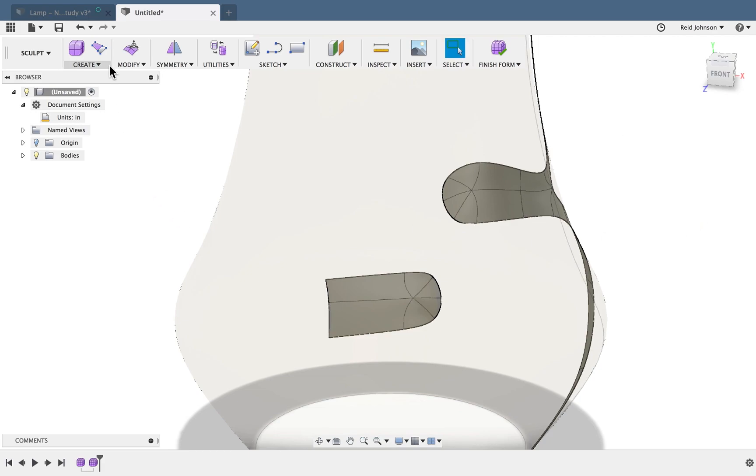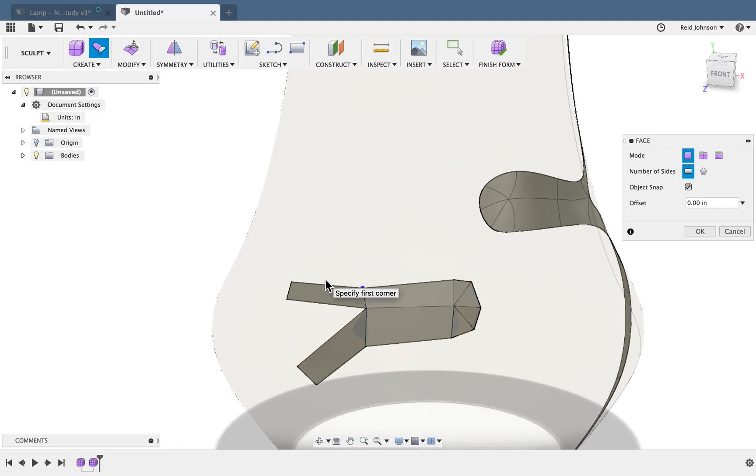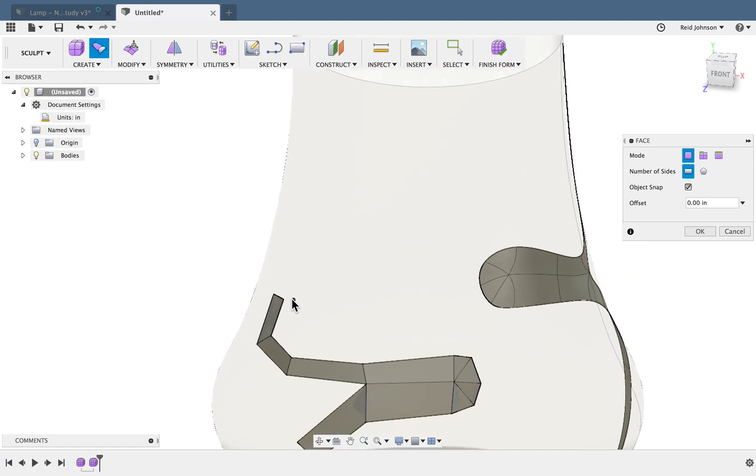The cool thing with faces is I can go back and create another face using Object Snap. As soon as I click on this original, I'm back to edit mode — it goes back to box mode — and I can keep editing and adding faces. That's important for good results: make sure all edges touch and you've got a nice blue dot, letting you know you've snapped back to that original face.